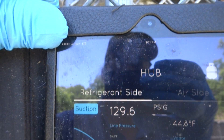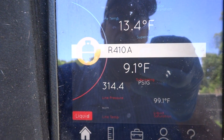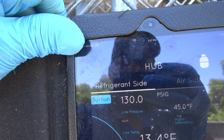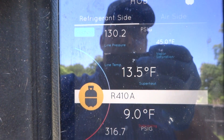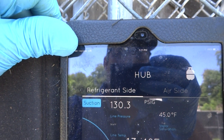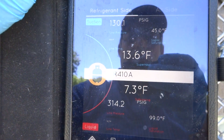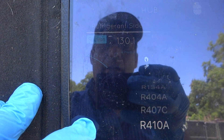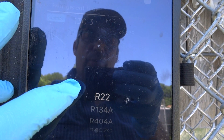This is the Hub 4 kit, which comes with the liquid line gauge, suction line gauge, and two temperature probes. They do make a kit that has air probes for the air handler, but this isn't that kit. It's a nice app — easy enough to change the refrigerant. You just click and scroll to what you want, like R-22.